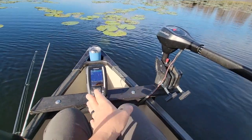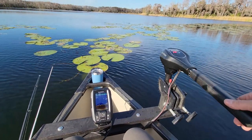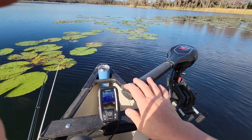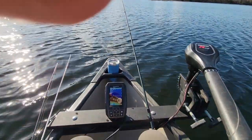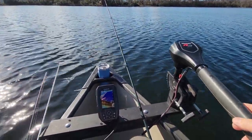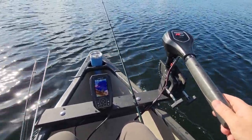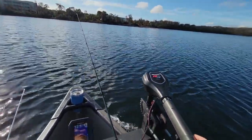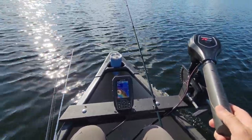We're on the water now with the trolling motor set up, and we've got a little depth finder running as well. So far it's been really good — power is fine. Here we go — running at full speed across a decent-sized lake to see how it performs.